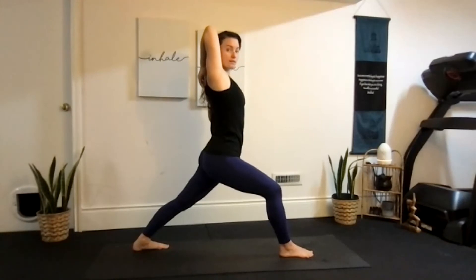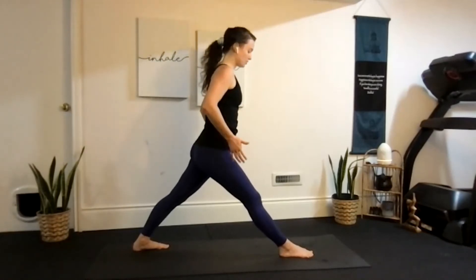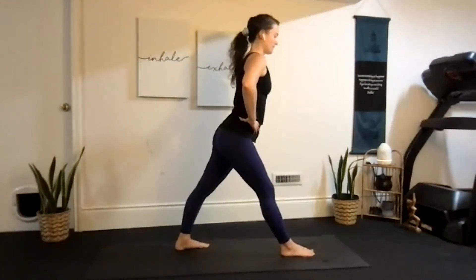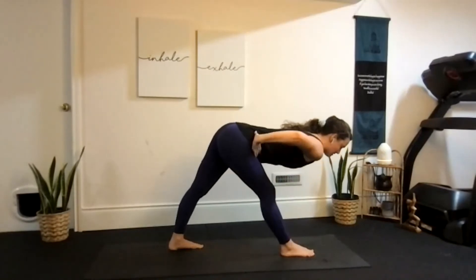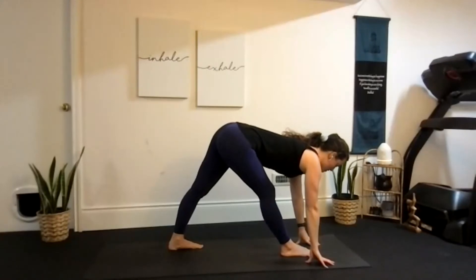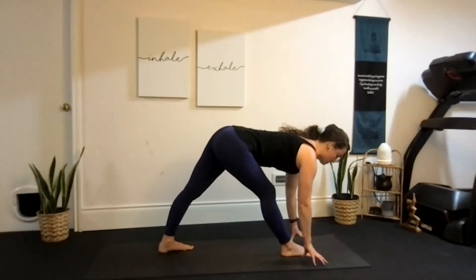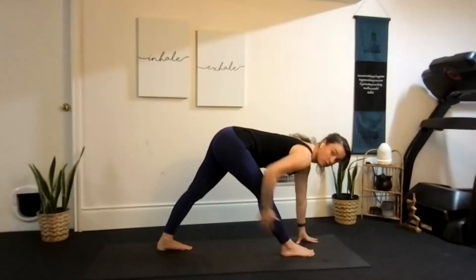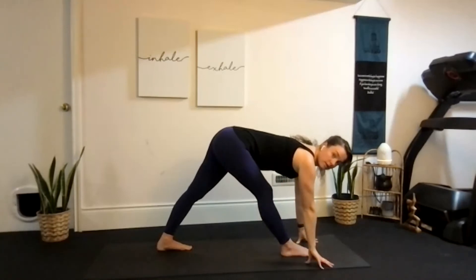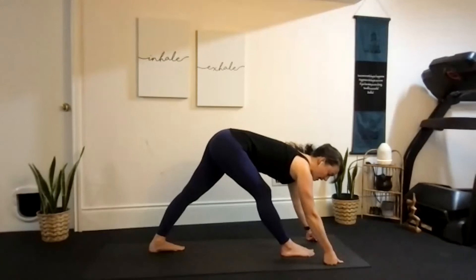Hold for one more inhale, then exhale and release the arms, straightening out the legs. We're about to fold forward into our hamstring stretch — bring your legs a bit closer together and fold forward into pyramid. Hinge at the hips and come all the way down until you feel a stretch. Your hands may stay on your hips, your thighs, your shin, or the floor — wherever they reach. There's no set destination. With a really nice flat back you should be able to feel a hamstring stretch. Hold, then get just a little bit lower for the last two breaths.